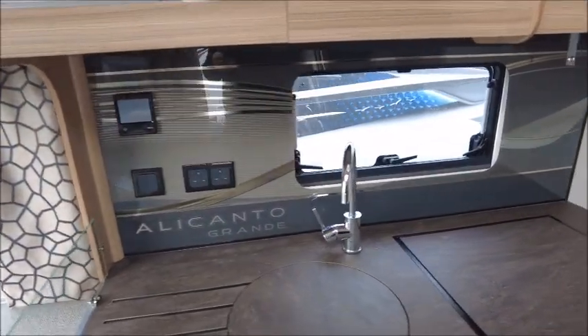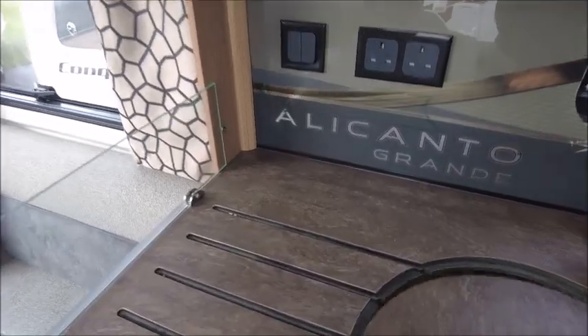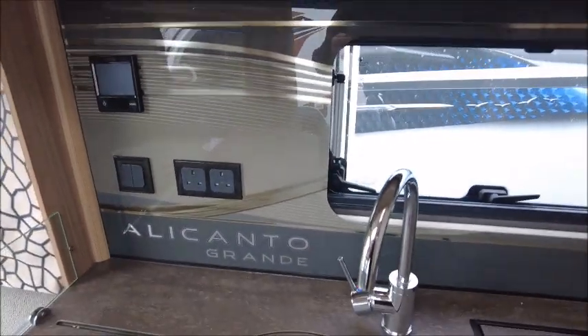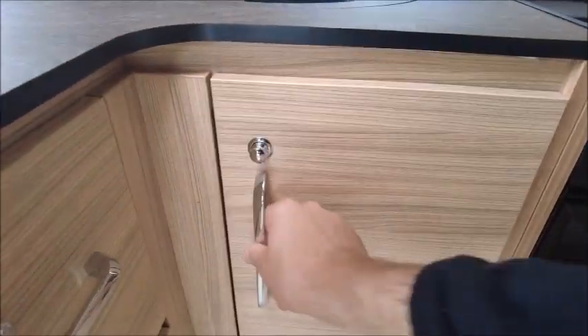The kitchen area is where this model really comes into its own. You've got a nice work surface — I think this is for when you're washing the dishes — and a rack here. There's a splashback with the Alicanto Grande branding on, and you can see there are several electric sockets. Eye-level microwave. Omnivent. You've got your oven and electric hobs, grill, and oven. There are slots down this side for probably wine bottles, and plenty more storage.